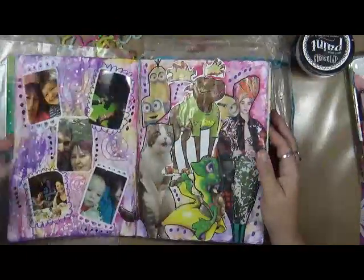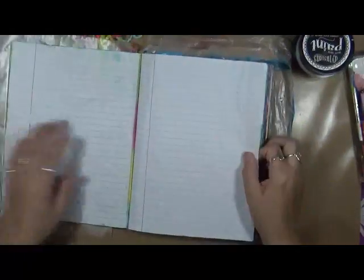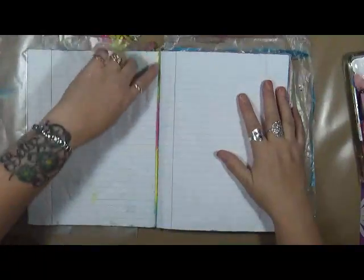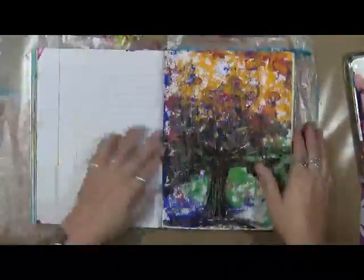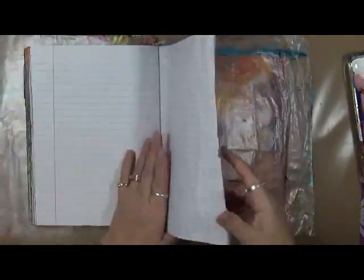Do I want to do a full page or a partial page? This page looks good, but it's got that line of color — we're going to get out of there because I don't want color in it. Some of them are single pages, double pages. I've got a lot of single pages left. There's another line of color. Oh, there's one — there's no color on that one.